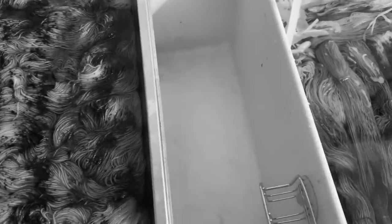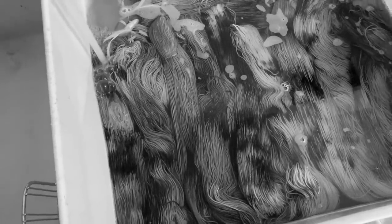Right now I am rinsing in this sink all of the Harry Potter December yarn and cleaning it. Here I have a bit of wool wash and some water, and all of the yarn is soaking before I dry it and then hang it.